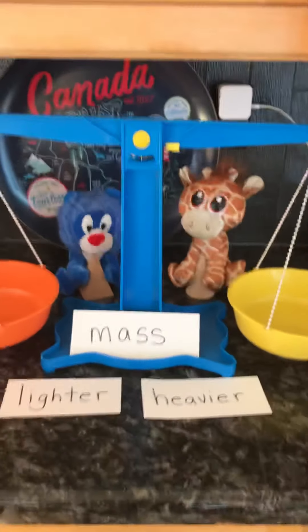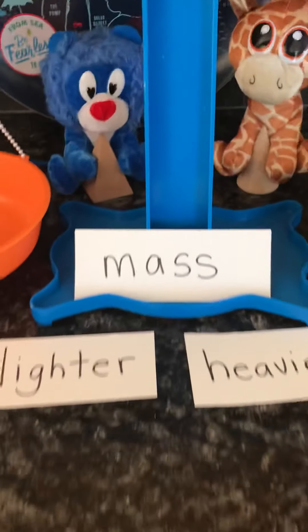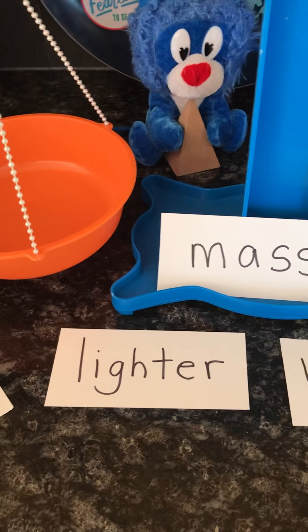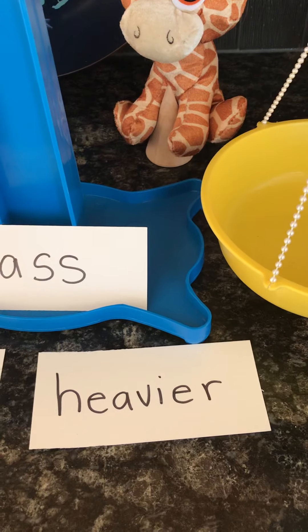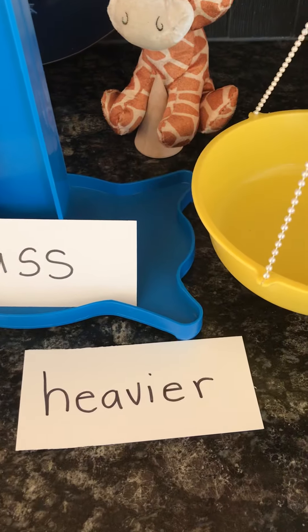Hello Team Grade 2 Brainiacs. We are here measuring mass — how heavy or how light something is. We've been finding out that some objects are lighter than other objects and other objects are heavier. So lighter and heavier.